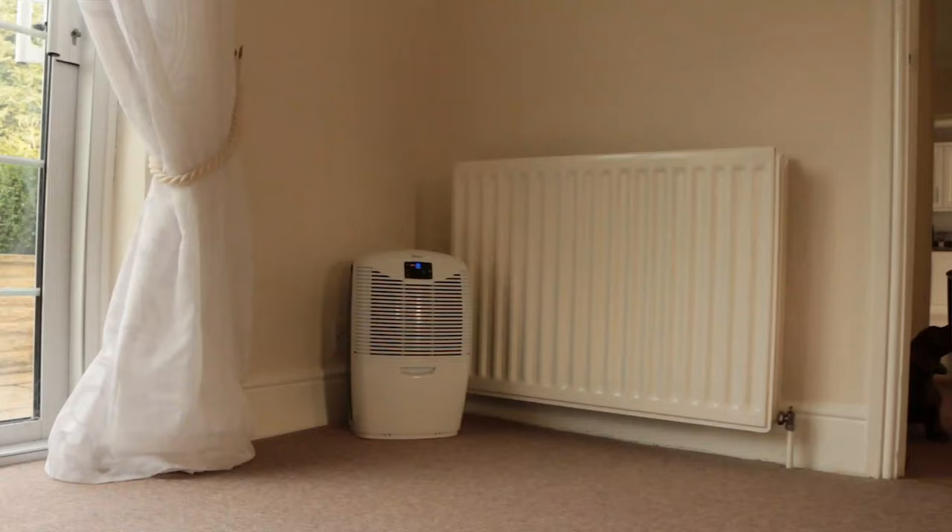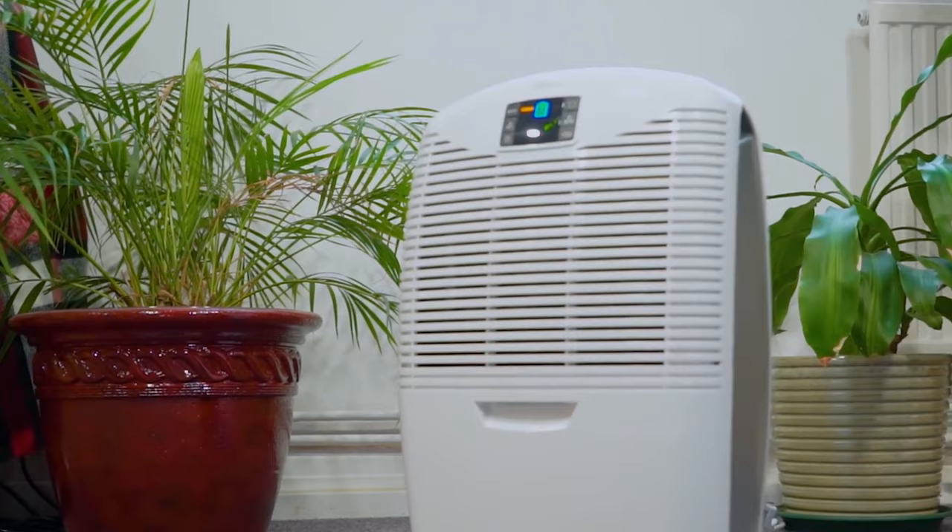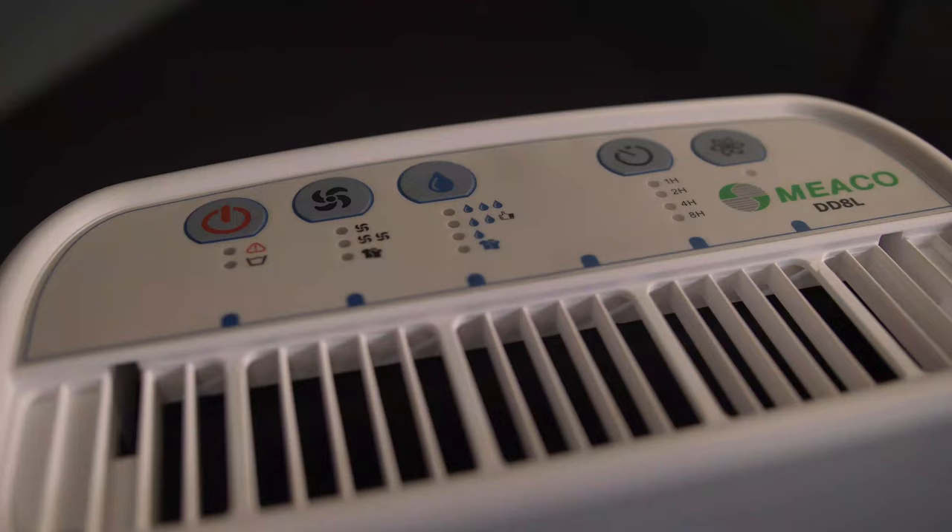No other dehumidifier has this control system. A dehumidifier doesn't need to run all the time. If it's properly sized and has a good control system, it will switch off and on as appropriate. A simple humidistat control won't do that — our smart control does.